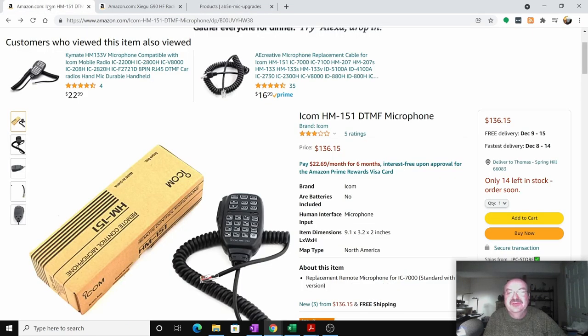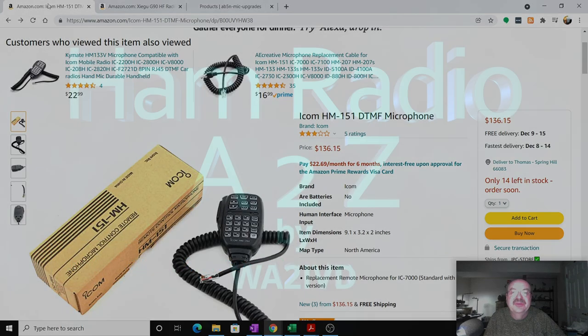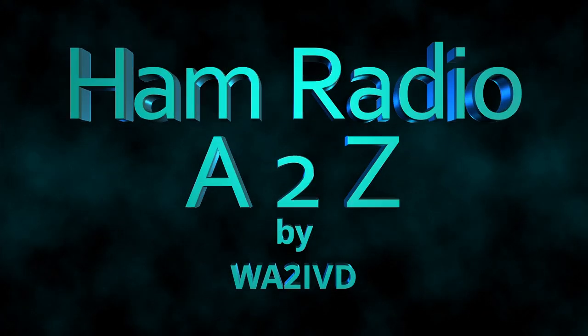Stick with the Icom mic for now - that's the best advice I can give. That's all I've got for this time. If you enjoyed this video or found it helpful, I'd appreciate a click on the Like button. If you're finding the channel useful, please consider subscribing, and click on that bell icon so you'll get notified when new videos come out. You'll find links to the videos, to the microphone, and any other things I mentioned in the description, along with a link for the companion website to this channel. Until next time, I'm Tom WA2IVD and this is Ham Radio A to Z.